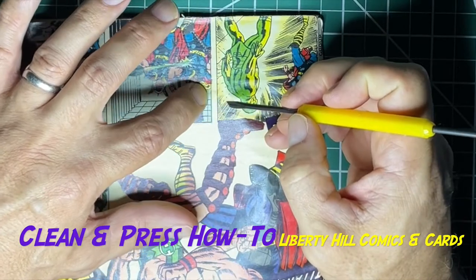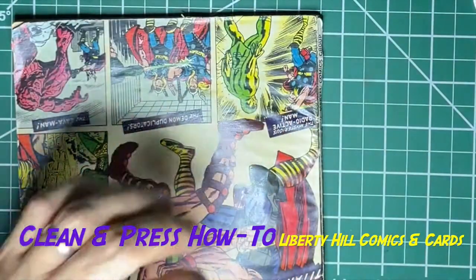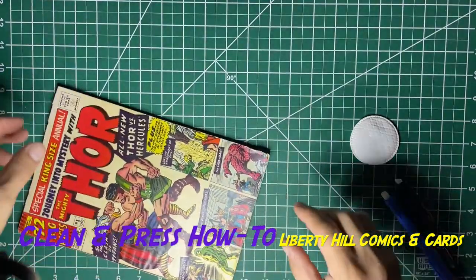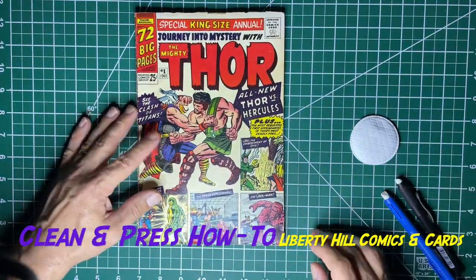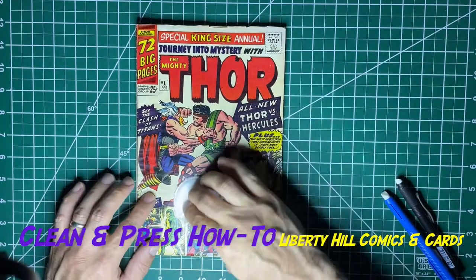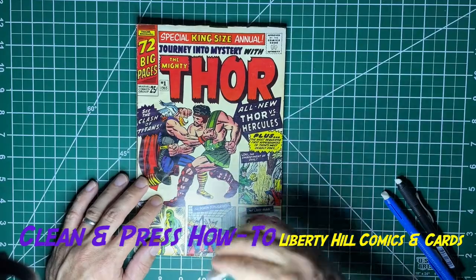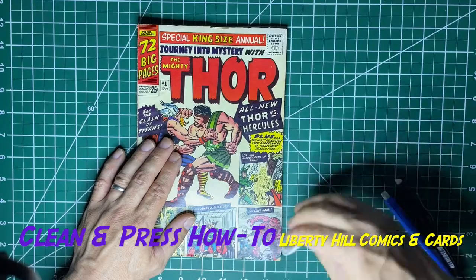It does feel like something is physically on top of the paper right there, and it also feels like it doesn't want to pop off with this tool. So I think we'll probably come at that with a little bit of moisture and see what happens. We know we have an issue right there, and we found that frankly because we're gently cleaning with the cotton round.